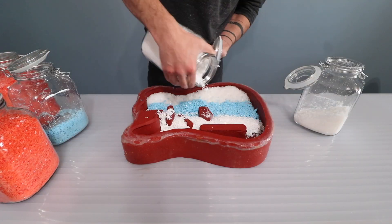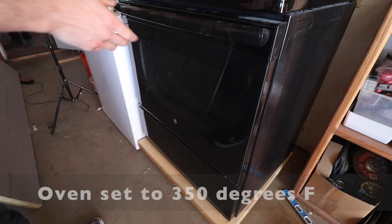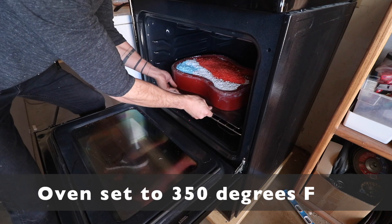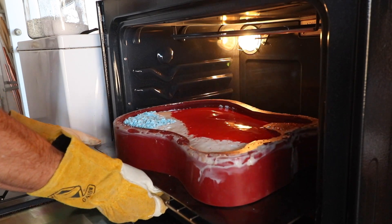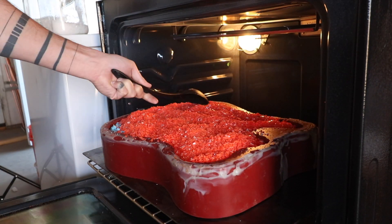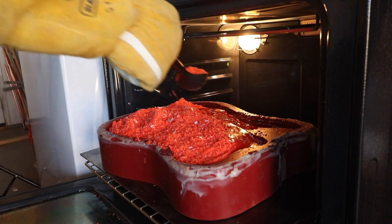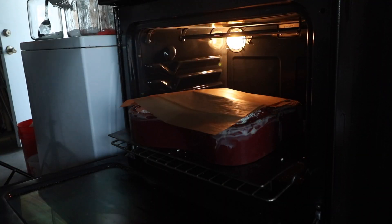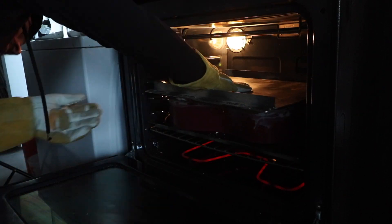I filled the mold up with the shredded plastic and put it into an oven set to 350 degrees. This is an oven I don't use for cooking — I only use this for industrial processes like powder coating. After about an hour and a half of baking, the plastic started to melt and really settled down, so I just added some more powder on top. I did this a couple times, and then I put some parchment paper on top of the plastic, and then steel plates and weights on top of that, so that it'll really push the plastic down as it melts.